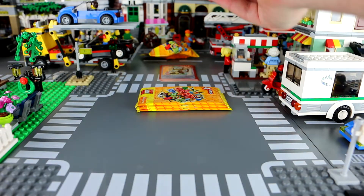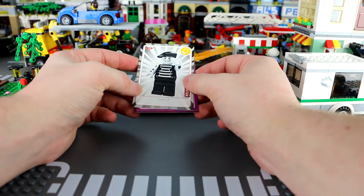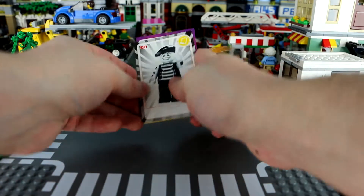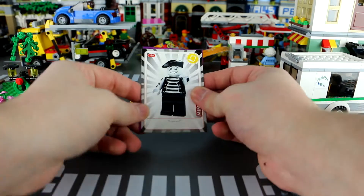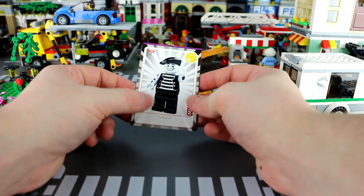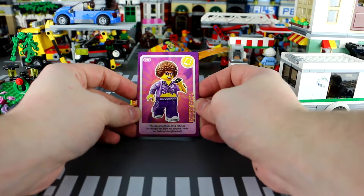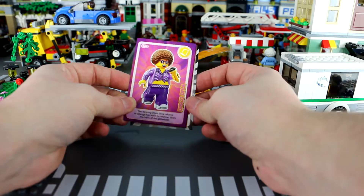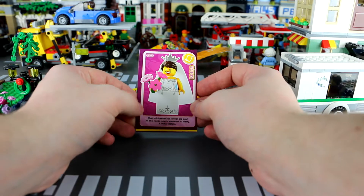Let's open pack number two in a slightly more dignified manner. The first one is a mime — number 120. 'The mime doesn't say anything.' Ha, funny because he's a mime. Moving on, we have the disco diva: 'The dancing disco diva refuses to change her style for anyone — she's the belle of the glitter ball.' And finally the bride: 'She's all dressed up for her big day, all she needs now is someone to marry.' I think that's actually quite an important detail — you can't get married on your own.